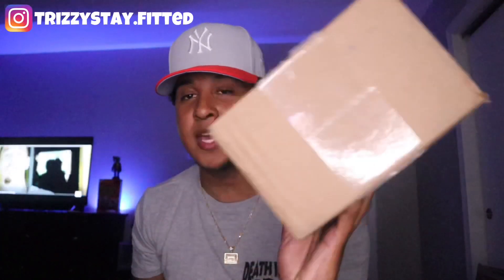Without further ado, let's get straight into this video. I don't know where this fitted hat is from — as you guys can see, there's no labeling on it. The only label it had I took off when it got here, about three days ago. So this is a surprise as much as it is to you guys — I honestly don't know what it is.